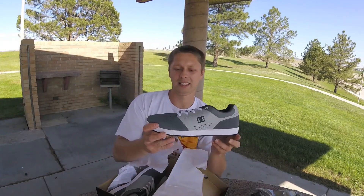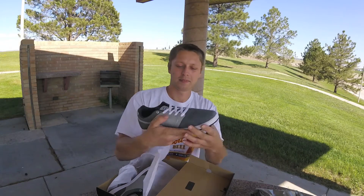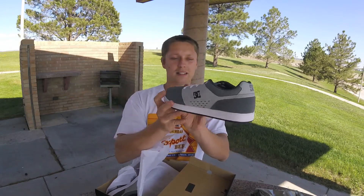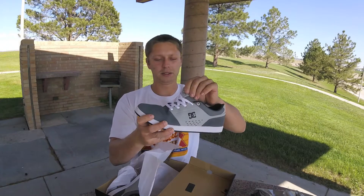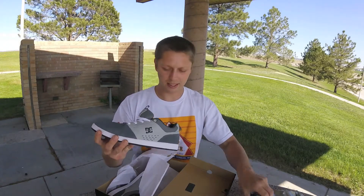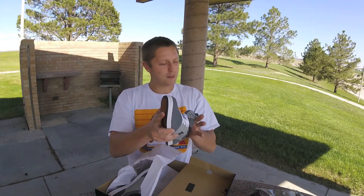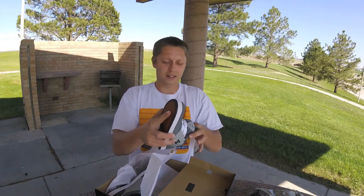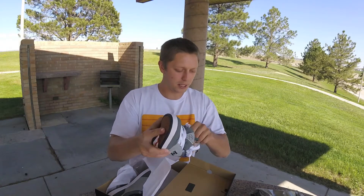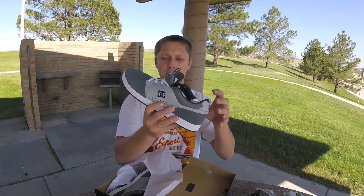Those are pretty clean. These are the DC Chris Cole Signature. The reason I got these is I really like the original DC Chris Cole S, and they don't make that anymore, so this one just came out. It looks like a little bit of a mix between the original and the Light 3. It's super super light.